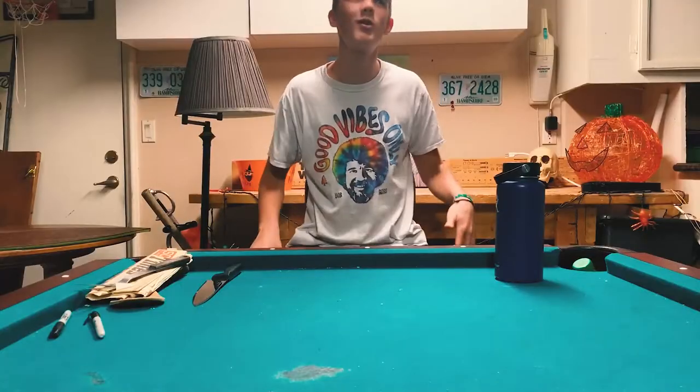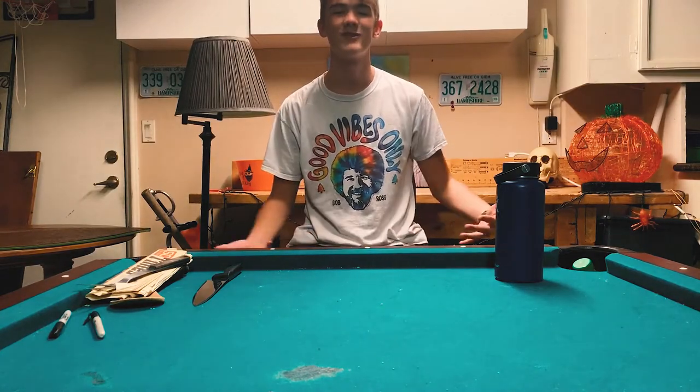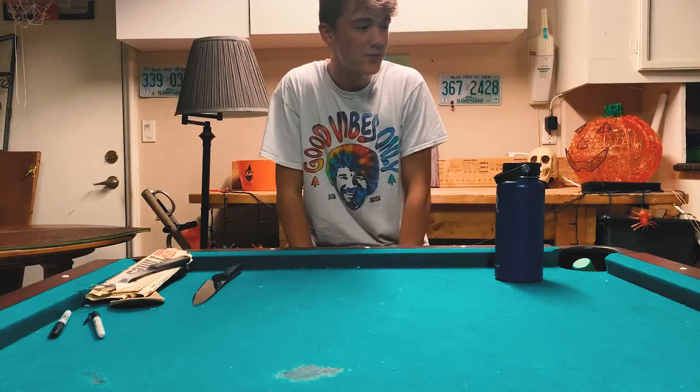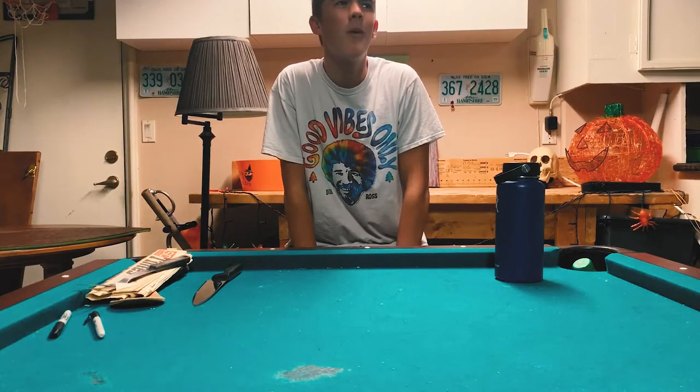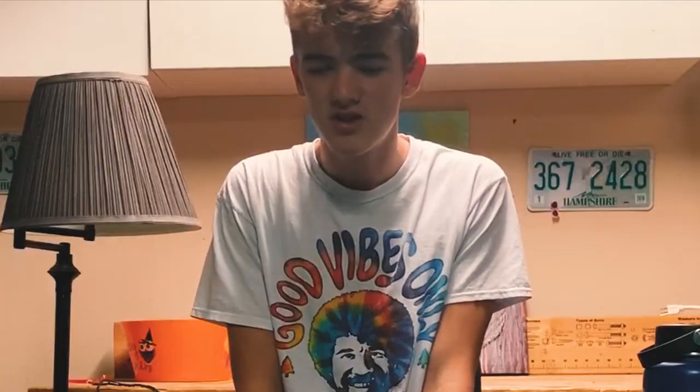Let's get to it. That was probably the best, fastest intro I've ever done. So, we're in our garage today. Lighting is horrible, I'm aware. And you might not be able to see me, but sorry. I guess we'll get started.